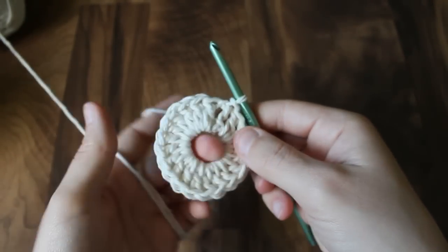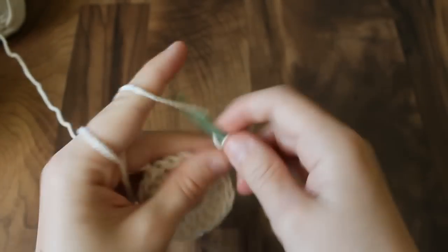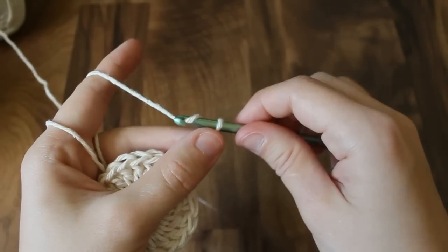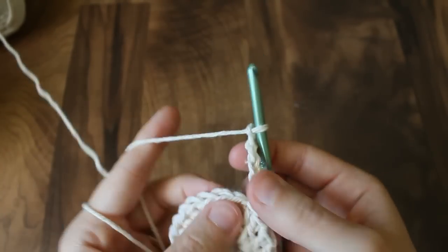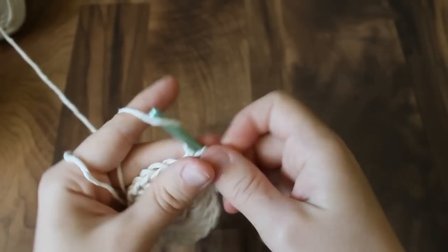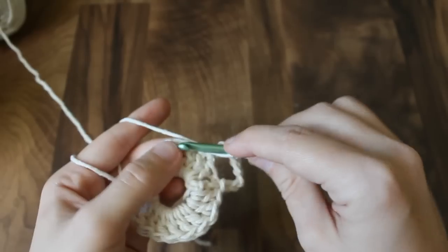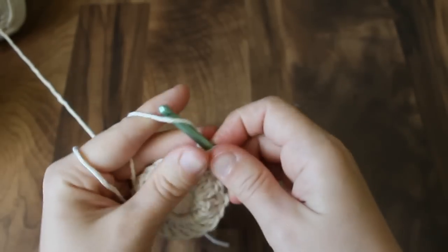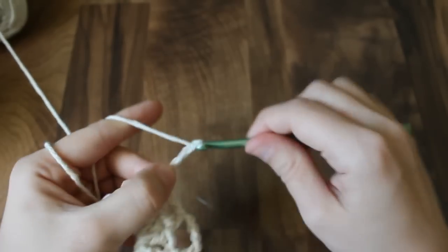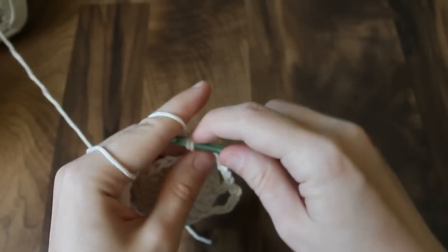By doing the chain eight, you have a nice big open spot in the center. Now we're going to chain three — this will count as our first double crochet — and then chain three more. We're going to skip a stitch and double crochet into the next stitch. In round two, you're making posts of one stitch. Continue doing this all the way around.